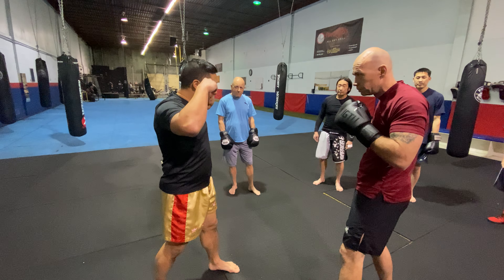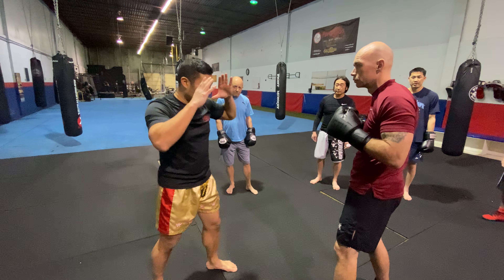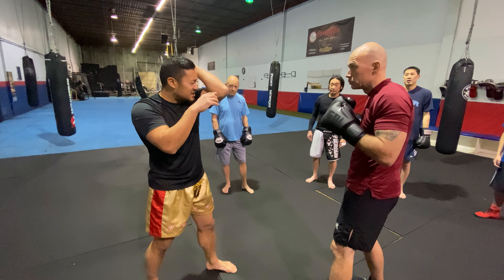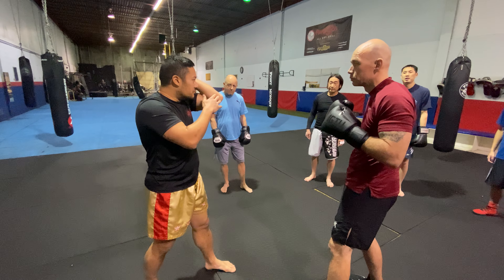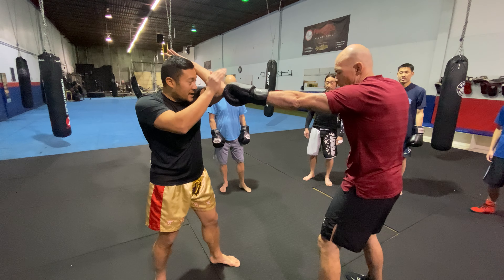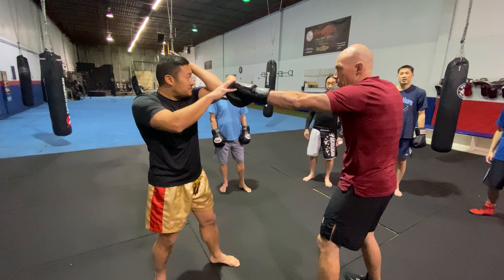First thing that's going to happen is we're just going to be moving here. What I want you to do is my partner is just going to be throwing jabs to the forehead. All I'm going to be doing is just catch, catch, catch. I want you to get used to stepping out, changing your angles, stepping around — doing a lot of movement like this.